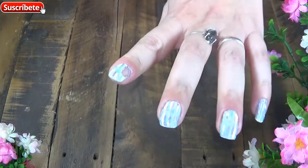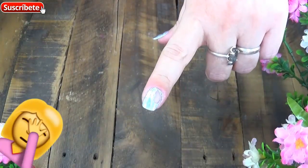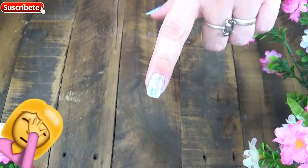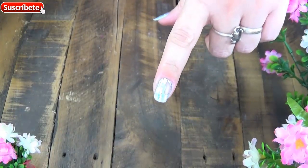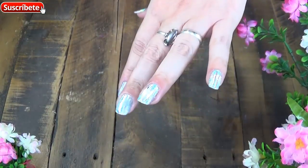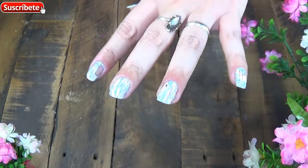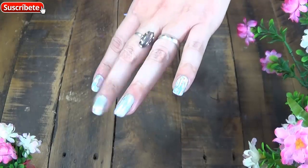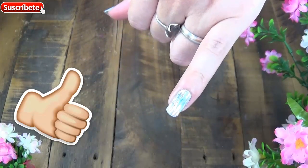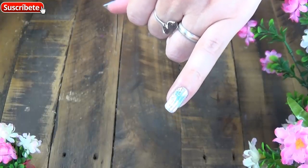Fíjense qué es lo que me pasó en este dedito. En este se me levantó todo, incluso el esmalte, la base y el foil, porque todavía no estaba seco. Fíjense que en los otros deditos que lo dejamos secar más tiempo, salió bastante bien. Sobre todo en este que fue el último, que fue el que estaba más seco todavía.